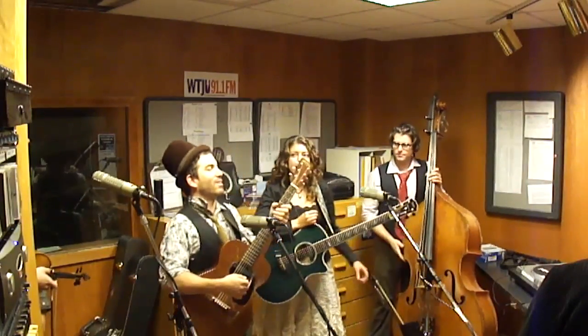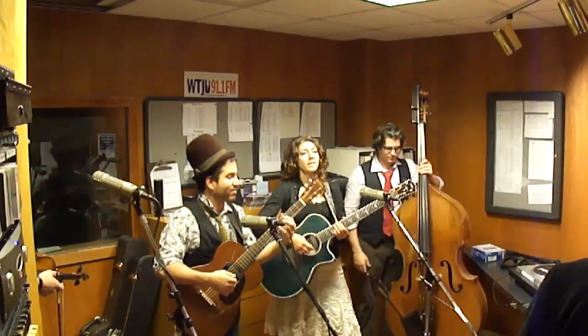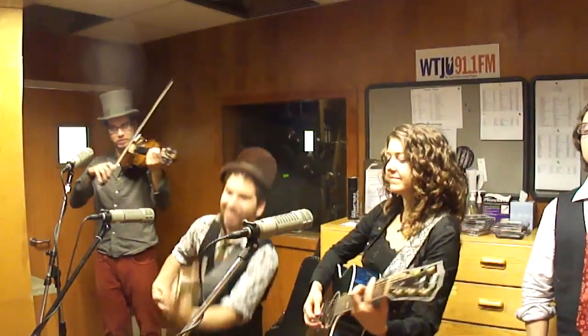How about another one? Should we do kind of an oldie but a goodie? Like a ghost writer? Yeah. Rattle? No, we'll do the ghost. The ghost. Sounds good. Intro and everything. Yeah. Here we go.